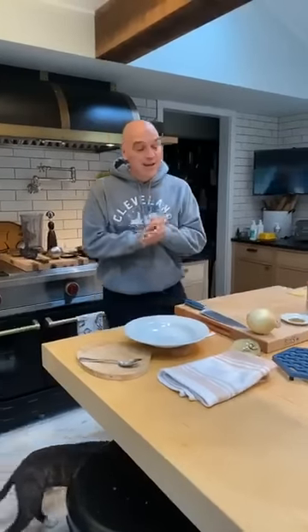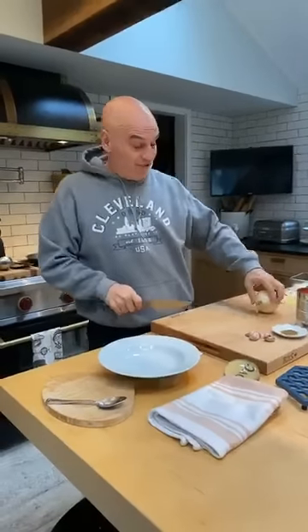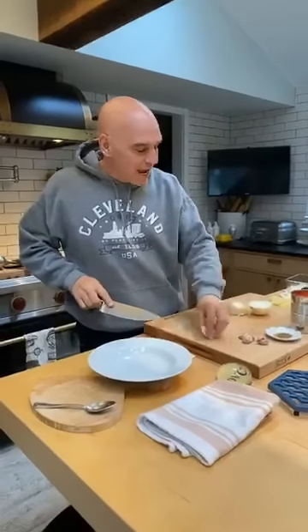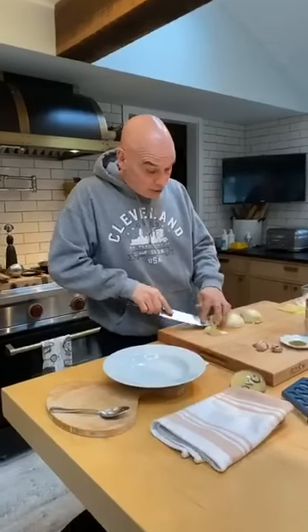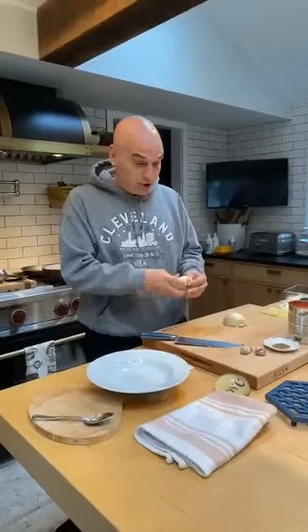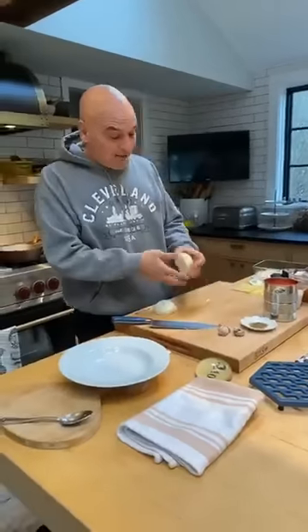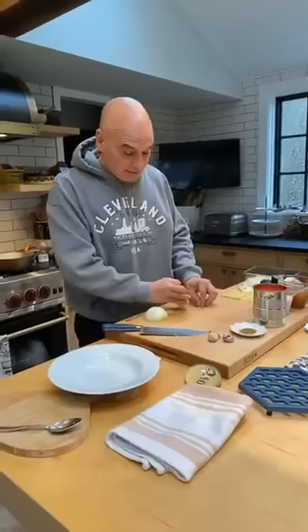Hey everybody, happy Saturday. How's everyone doing today? For those of you concerned yesterday, Norman is out of his time out, wandering around my feet again. So I'm sure he will be making some appearances throughout today. So today, we're going on Ultimate Comfort Food. I woke up, showered, put pajamas back on — I'm in full pajamas today with slippers. Comfy day, kind of curl up day on Saturday. Comfy dish.